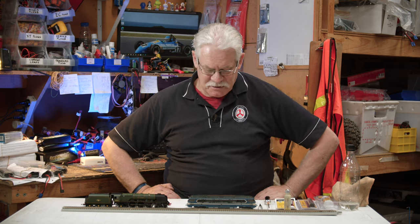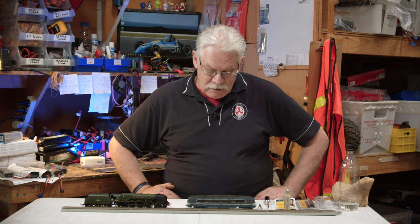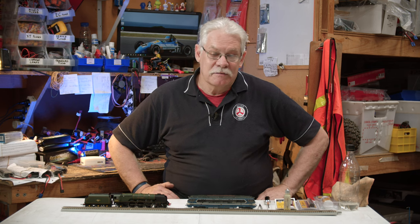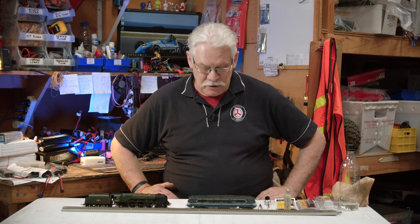Hi, Ryan from Metro Hobbies. Today, I'm going to show you how to look after your model trains. As much as they're fun to run around, they do get dirty and they need to be oiled to keep them running as smoothly as possible.